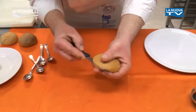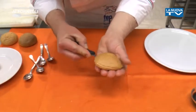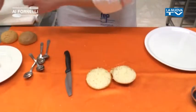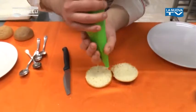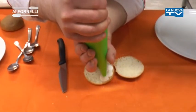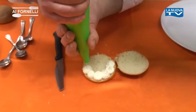Allora, apriamo il nostro panino al latte, lo andiamo a farcire con la nostra mousse di ricotta, andando a fare dei piccoli ciuffi.